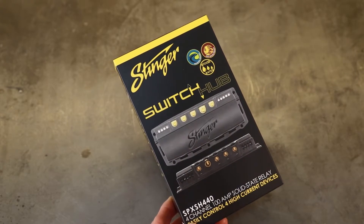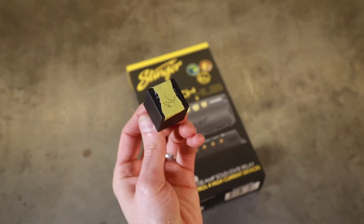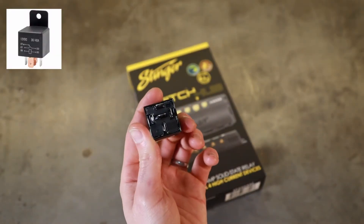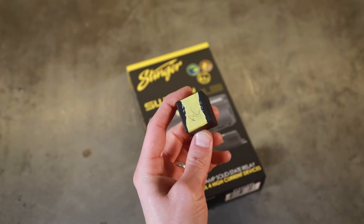You might be asking to begin with: what is a solid state relay? It is a solid state version of this right here — a standard automotive relay. This one is a little bit different than most, but essentially what this is is an electronic switch.